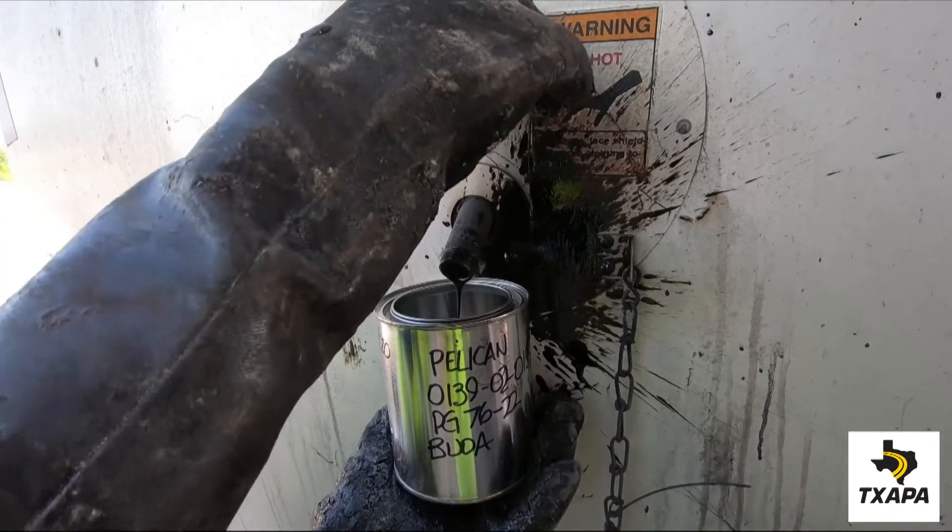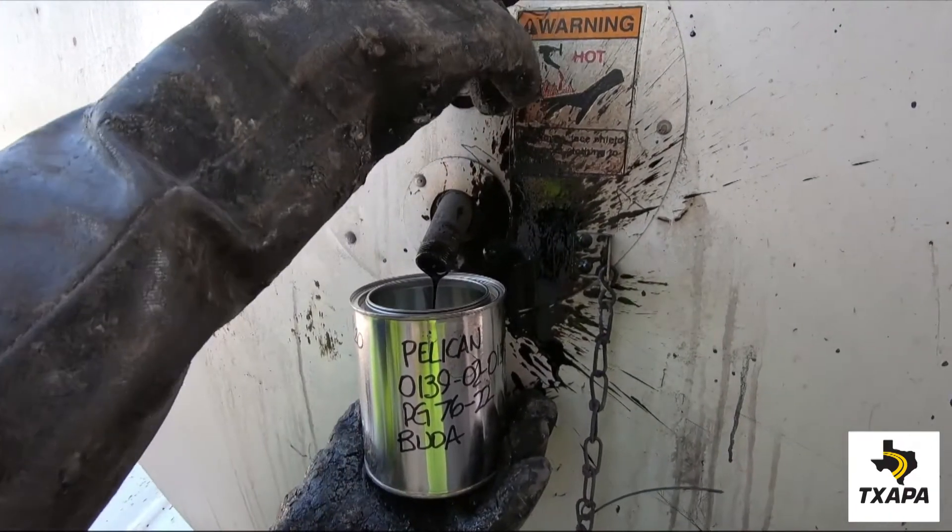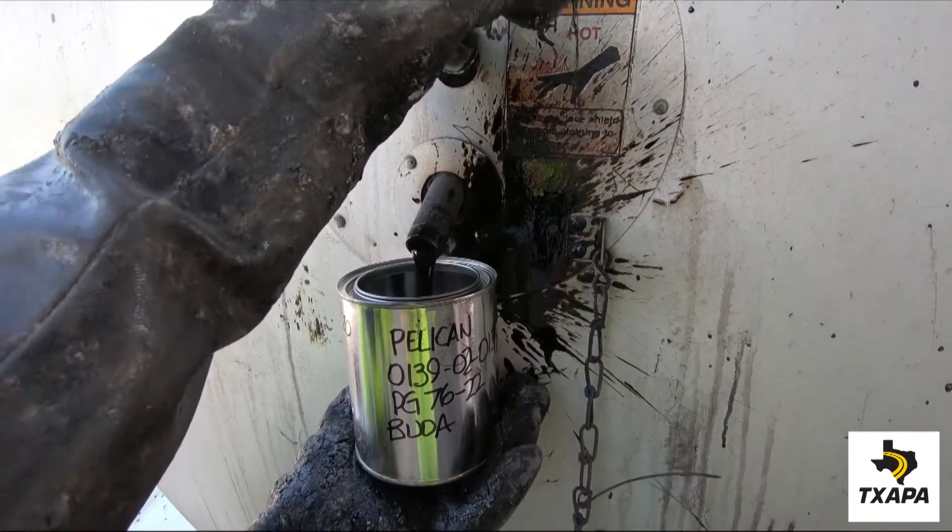The tanks are under pressure, so open and close the valve slowly.